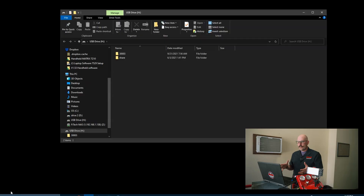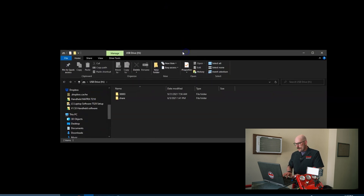If the file doesn't pop open for you, go into the File Explorer and find the drive that it associates itself as — it'll usually be something like Drive D or Drive E. In our case it's on Drive H because I have a lot of stuff connected to the computer. From here, you're going to contact the tech support team.